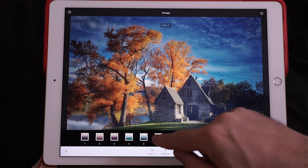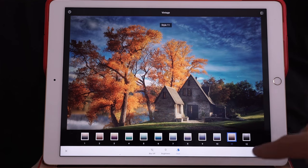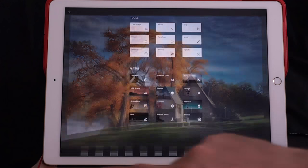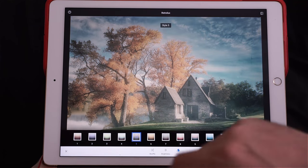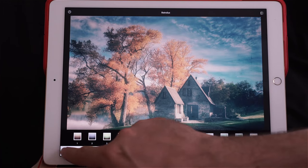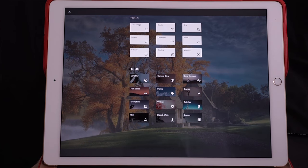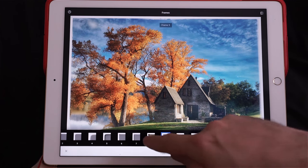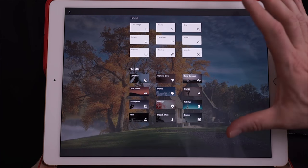Vintage is basically split toning — it applies a color gradient to your photo for an Instagram-type look. Rich Relax is like an Instagram look on steroids: it adds a dirty texture to your photo. Noir is for black and white — I'll show that in another tutorial. Frame is pretty cool: you can choose different types of framings, like ancient-style frames. I'm not going to use any of these on this photo.